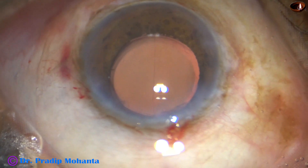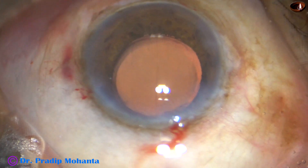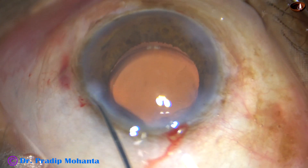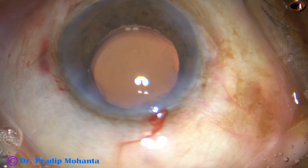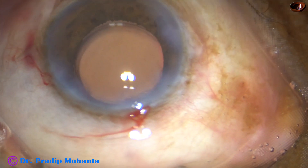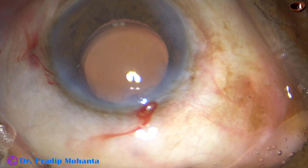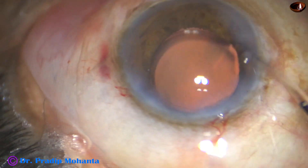Now using irrigation and aspiration together, this removes 100% of the viscoelastic from the anterior chamber. This is a little bit of moxifloxacin. Then the side ports are closed by corneal stromal hydration. Always hydrate the scleral side of these incisions — if you hydrate too much or hydrate the corneal side, there is a possibility of DMD, Descemet's membrane detachment.